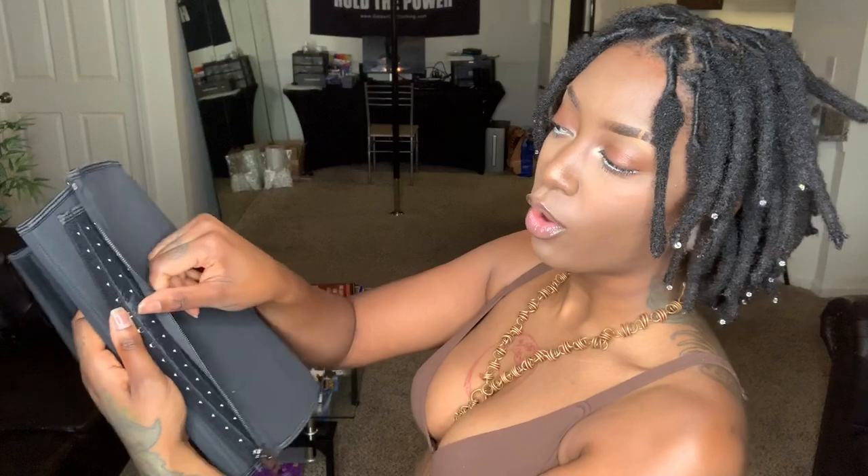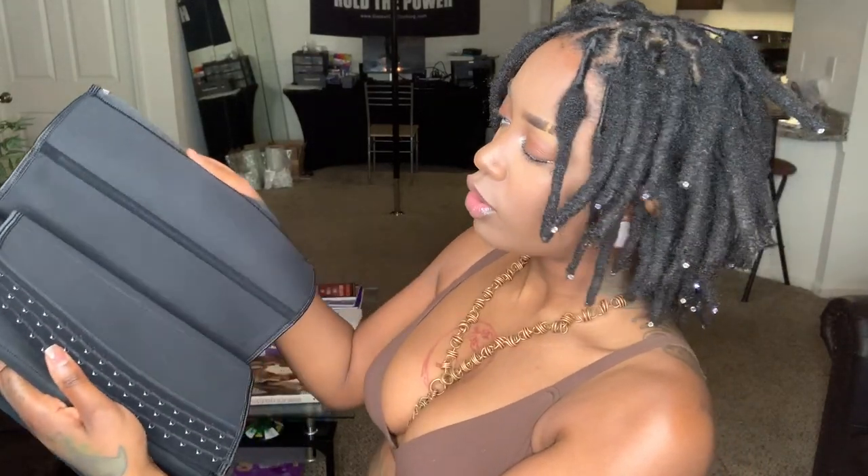All right, we are at shapewear number two. This one is cloth all the way around — it has hooks on the inside and then a zipper on the outside. I'm guessing the zipper is to either make it more secure or to keep it smooth in the front so it doesn't look like you actually have shapewear on. Let's go ahead and try this one on.